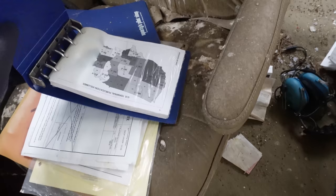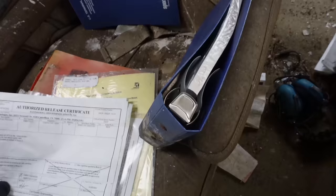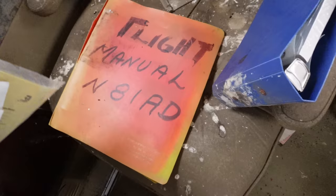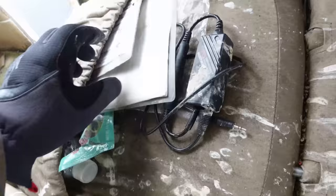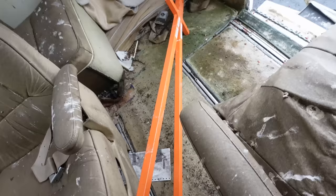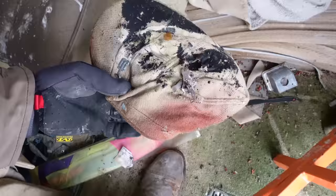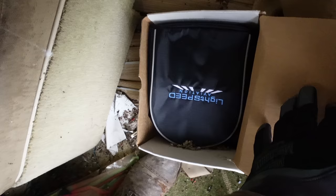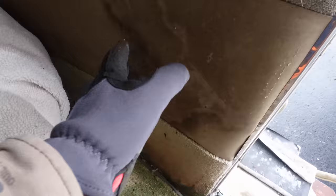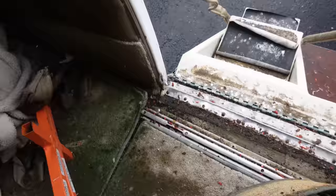Let's see what we got here. We've got some Sporty's Pilot Shop, brand new map and terminal procedures, U.S. terminal procedures. Got some airworthiness papers here, the official flight manual for the Cessna 401A, the registration, and a tow bar — that's always good. A little bit of an old hat here. A lot of the areas around the door here are moldy.